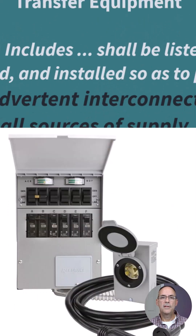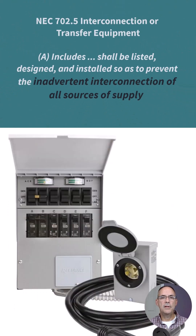This next slide shows NEC's requirement for transfer switches. NEC 702.5 states that the equipment shall be listed, designed, and installed so as to prevent the inadvertent connection of any other sources of supply. What the NEC is telling us is that this transfer switch must be listed and operate so that there would never be an interconnection between generator power and utility power at the same time.